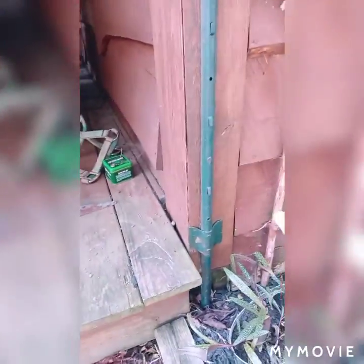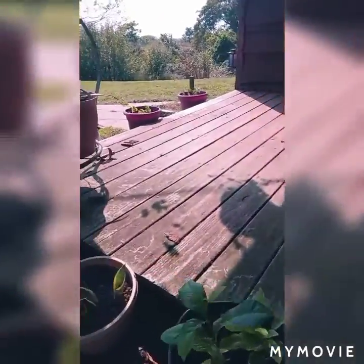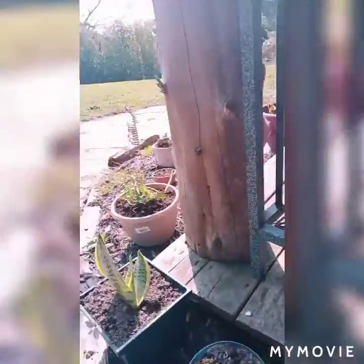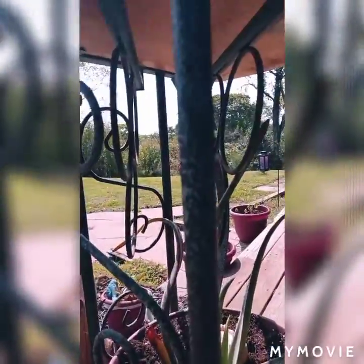I repotted a bunch of those, whatever they are. Here are some of the — this is the apple trees. More of the snake plants. They're so easy. If you guys want to get a plant that you can grow, this is a wonderful one.